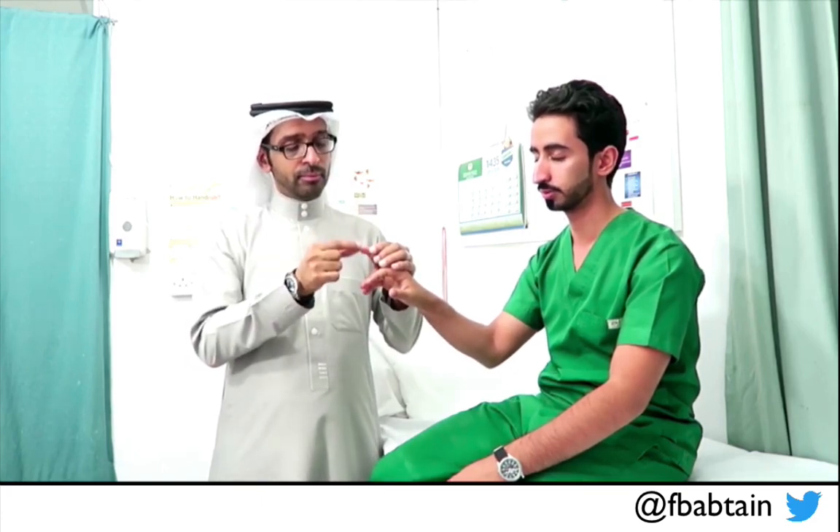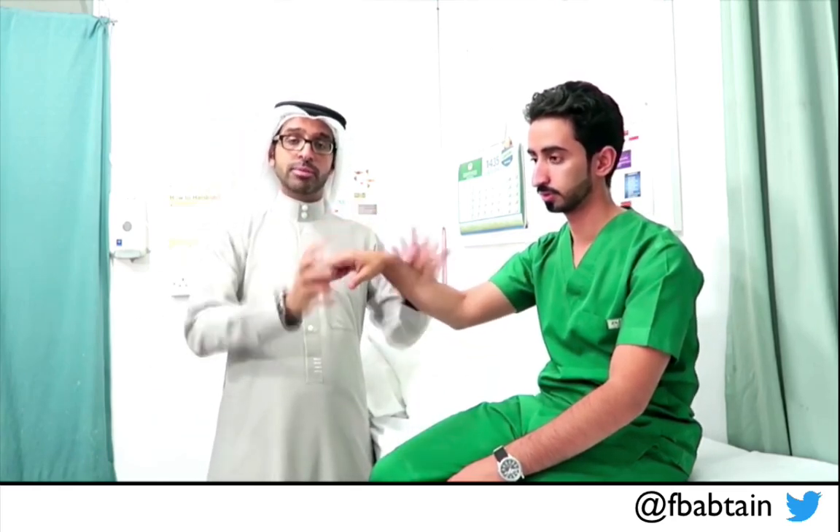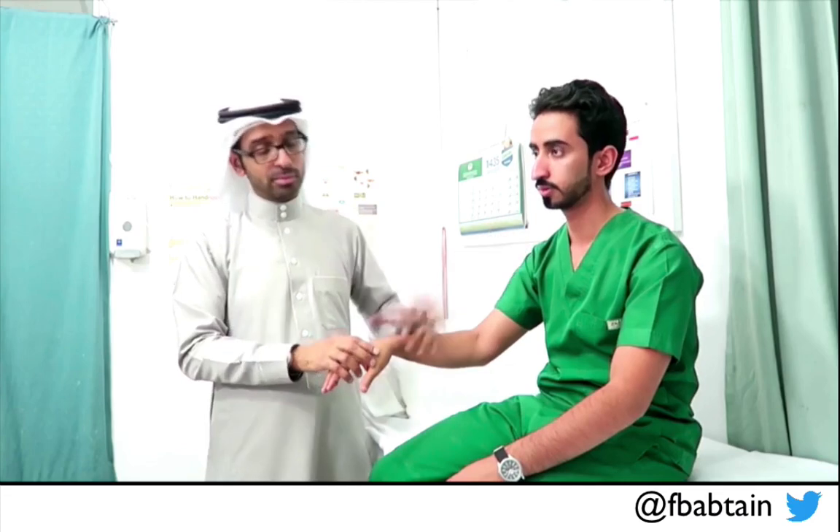If you suspect impairment of proprioception, you may do smaller, finer movements. I demonstrate this with very small movements and the patient is still able to identify all of them correctly. If impaired at the distal fingers, move to the wrist joint, then the elbow, and even the shoulder — though impairment at more proximal levels is uncommon. Report at the level where the patient was able to recognize movement. Here we have normal vibration and normal proprioception bilaterally in the upper limbs, along with normal pain and temperature.